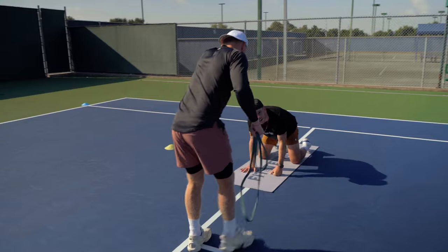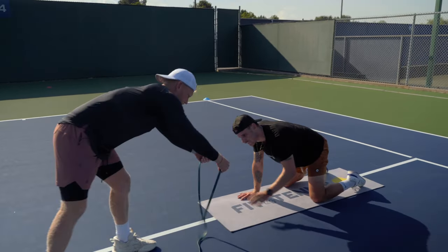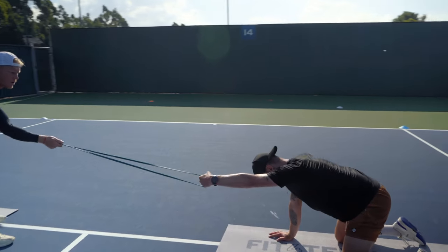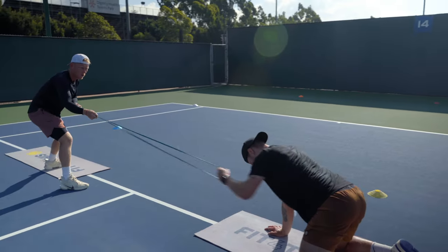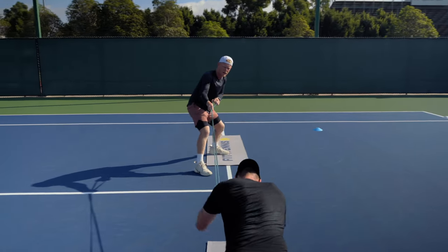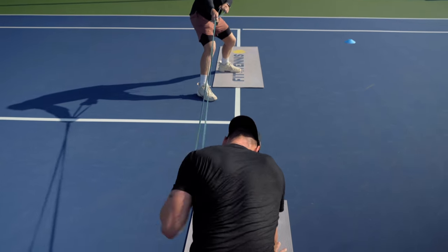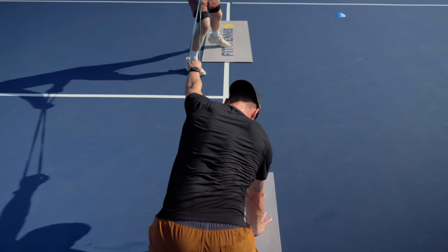And try to have your arm extend a little bit more, so here. Go. Go. One. Two. Three. Four. Five. Six. Seven. Good. Eight. Nine. Ten. Good. Nice.